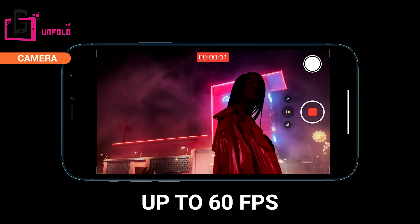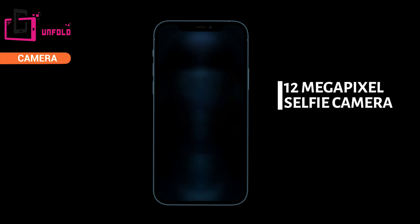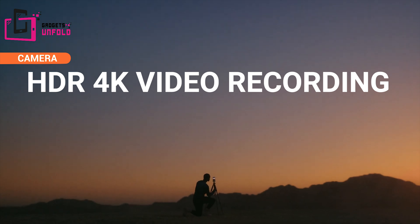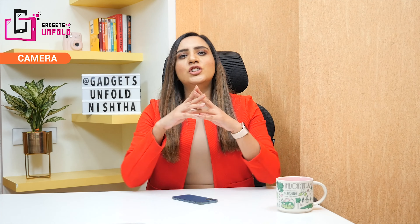This Dolby Vision 4K recording is what professional filmmakers use. For the first time on any smartphone, the front 12 megapixel selfie camera also supports 4K HDR video recording with Dolby Vision. You can also do FaceTime with HD video calling — this was not possible on the iPhone 11 Pro. Let's see some pictures I've shot from the camera — see for yourself how beautiful the picture quality is.